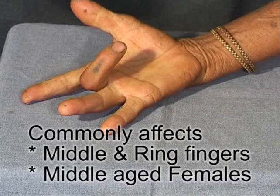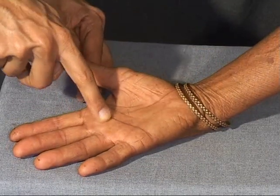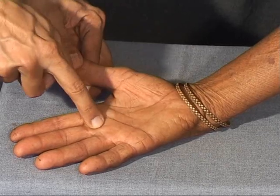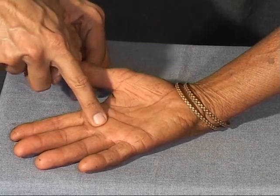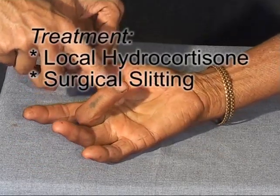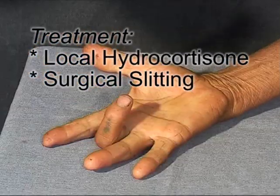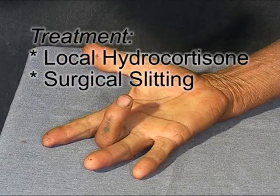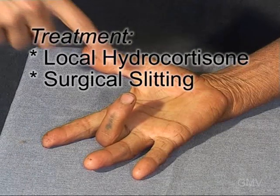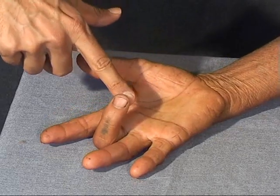This condition most commonly affects the middle or ring fingers in middle-aged female patients. Palpate over the head of the metacarpal — a nodular thickening may be palpable in the flexor tendon at the site of narrowing. An early case may be cured by local hydrocortisone injection. Other cases will need surgical slitting of the fibrous sheath to relieve the constriction. And this was a trigger finger.